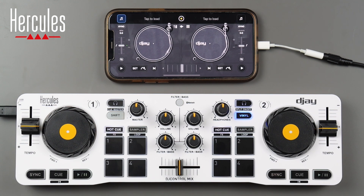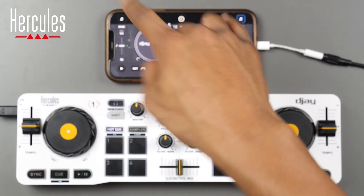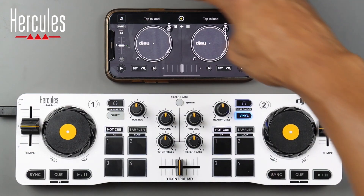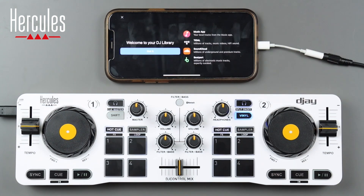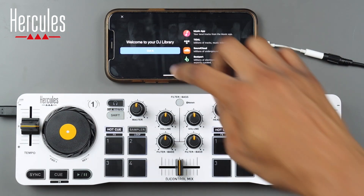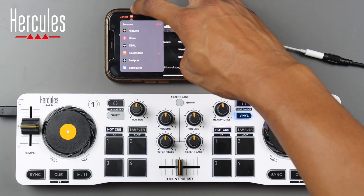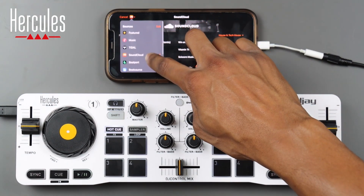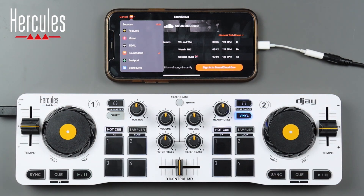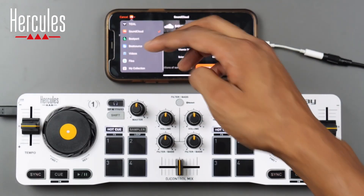On the main interface you'll see two lights illuminated at the top — this is deck two and this is deck one. To load a track, just press that flashing icon and select got it. If you click the SoundCloud icon you can see plenty of choices for loading music into the software: Apple Music, Tidal, SoundCloud, Beatport, and files.